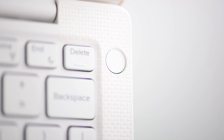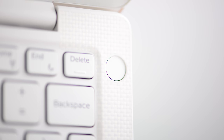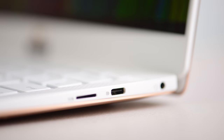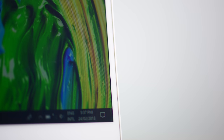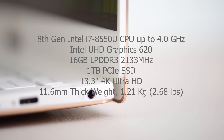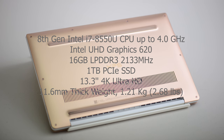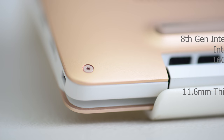I recommend getting as much RAM as you can. In Australia they start at $2099, in the UK at £1249. You can get up to a Core i7 8550U processor — these are 15-watt parts that can burst up to 4GHz — up to 16 gigabytes of low-power DDR3, and up to a terabyte of SSD storage. The model I have here is the i5-8250U with 8 gigabytes of RAM and a 256 gigabyte SSD.